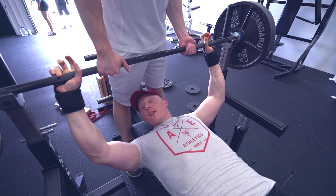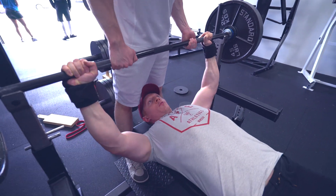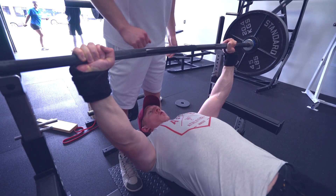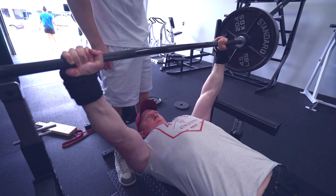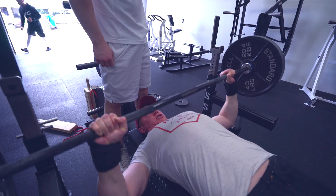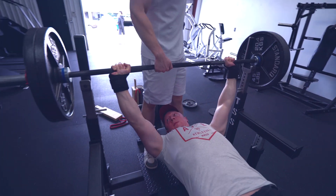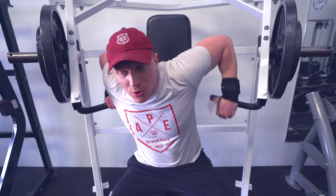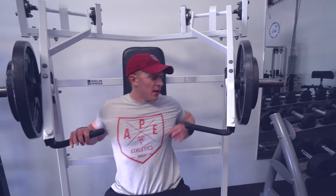We're going to do 250 here for a five by five. We finished up the five by five on bench and now we're doing the incline hammer press. This is one of the newest pieces here at the gym. Love it. That's the flat one — this is the incline one, way better. I'll probably do like three sets of 10 here.